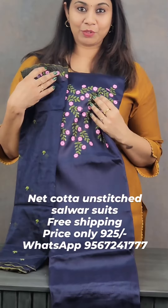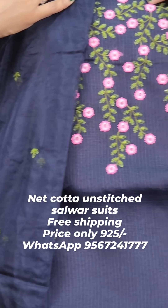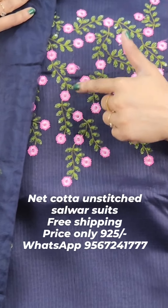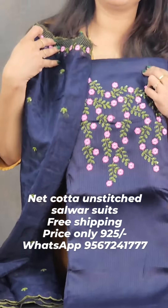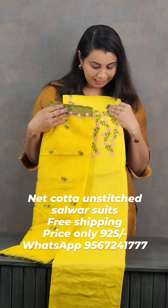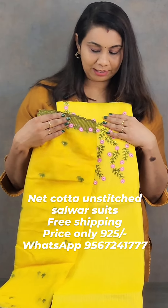The shade is a navy blue. It's a very nice shade. It's a dark pink and light pink. It's a floral shade. It's a very nice yellow shade. It's a limited piece.